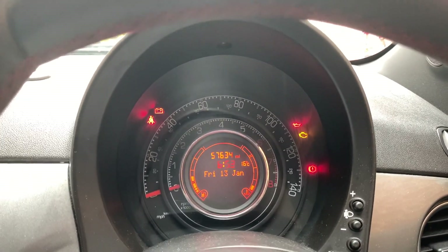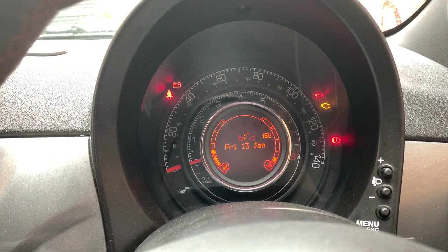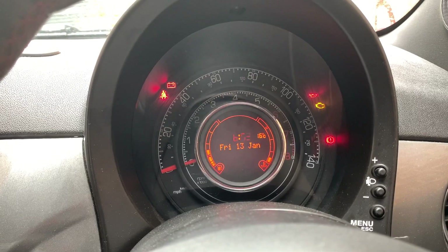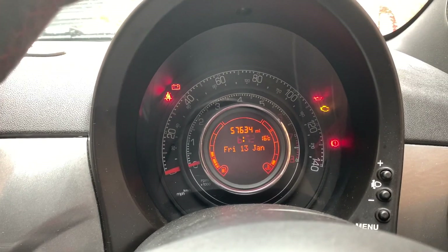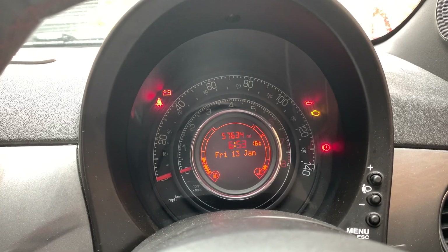Welcome to the Love 500 How To Series. This is how to reset a flashing mileage on a Fiat 500. This is the same method on other Fiats as well, and also other Italian cars like Alfa Romeos.